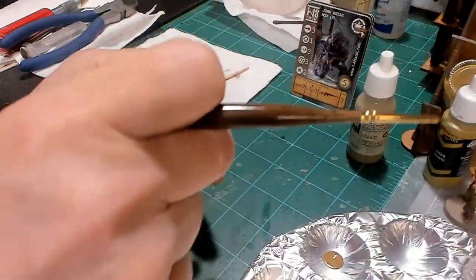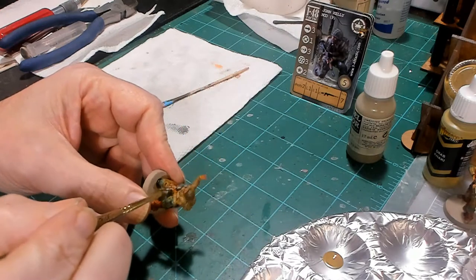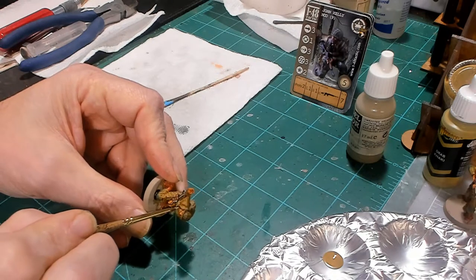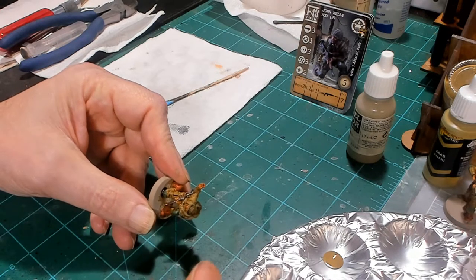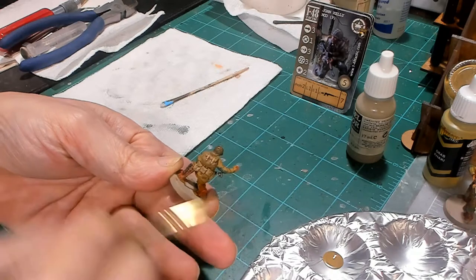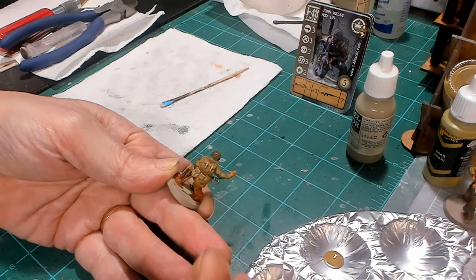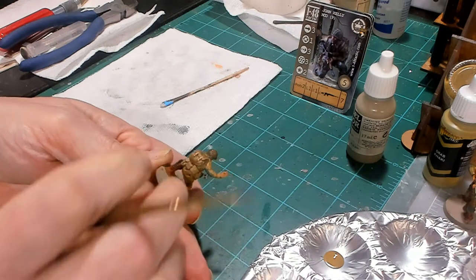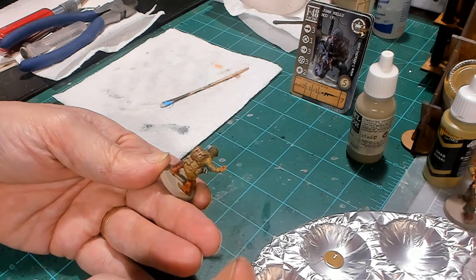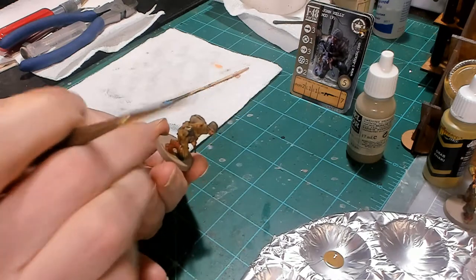The next step on John Kelly is we're going to use Khaki to highlight all of his gear. We've already painted it khaki, but the wash brings it down quite a bit, so we're going to use khaki to bring those highlights back up again. We're going to hit his ammo pouches, his canteen, his entrenching tool. On the entrenching tool, I hit the left and right, then the center raised area, and then the top flap. Any pouches that are dominant — bottom flap, top flap — that's how I'll do those. Then the canteen cover — left and right.